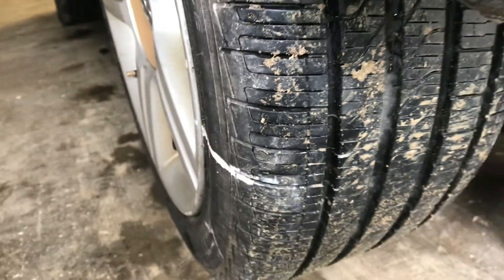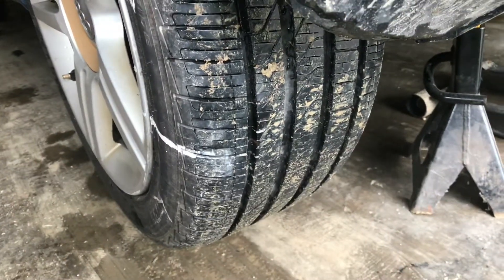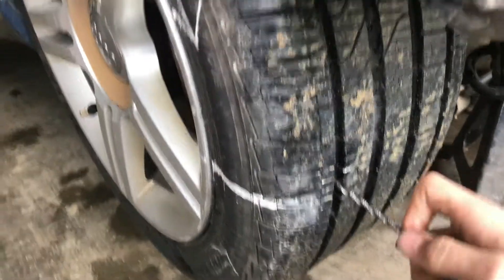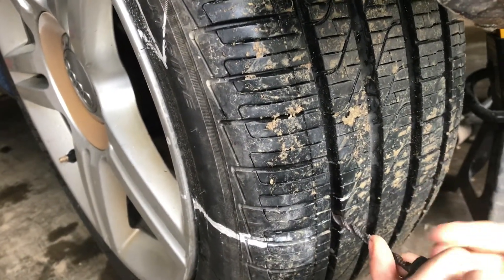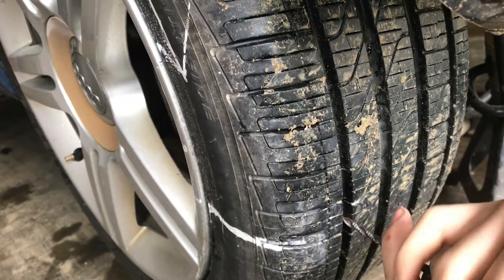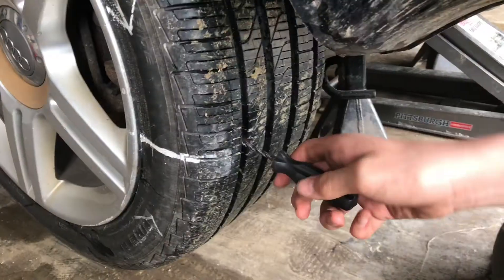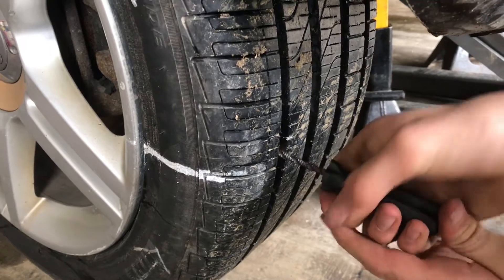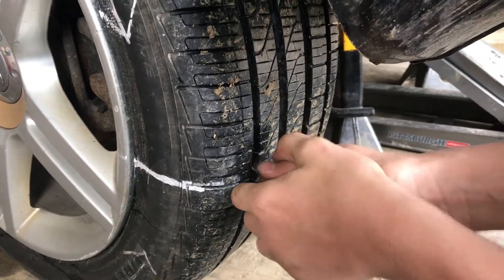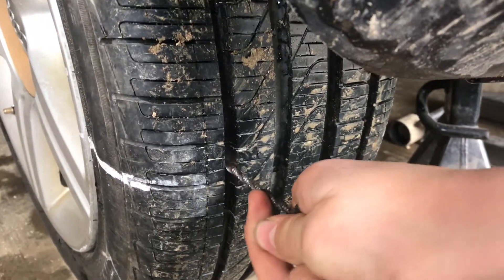Now we got it out and it looks like it was this little — I don't even know — like a rusted nail or something. So now use the ream to try to twist it in there. Tricky to get it in there, but twisting it helps. Pull it out. Just keep twisting it in here and you'll hear air leaking quite a lot, and that's fine because it's going to pump it up at the end. Push it in like this and then just pull it out. You can see it's really coming out now.